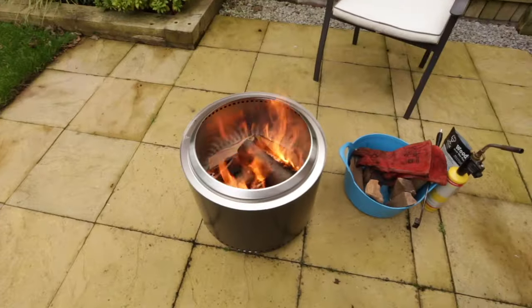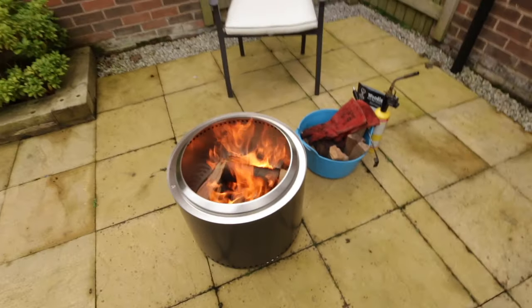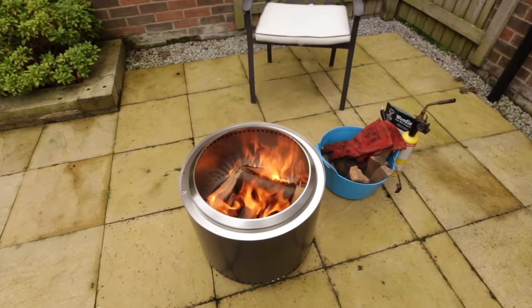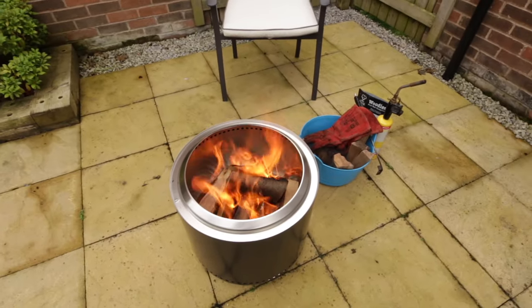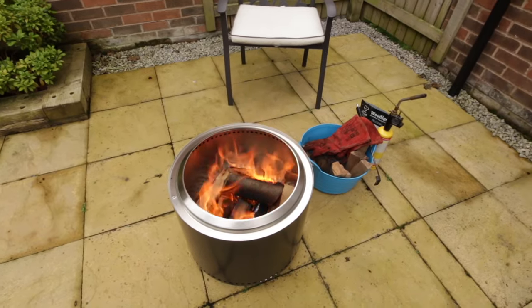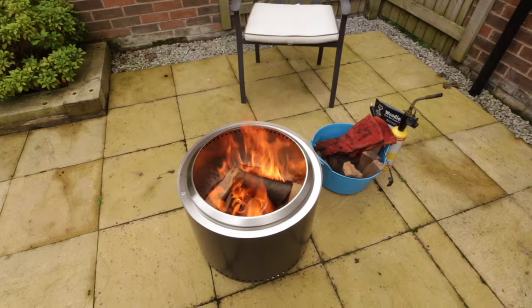It's been around five minutes and I've added some extra fuel. As you can see there is a little bit of smoke, but actually not much. I still think it's a bit too early for the secondary burn to heat the air enough to kick in, so I'm going to leave it a few more minutes and see what happens.